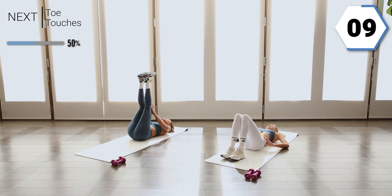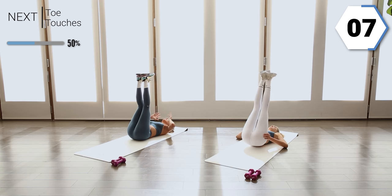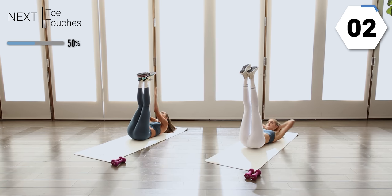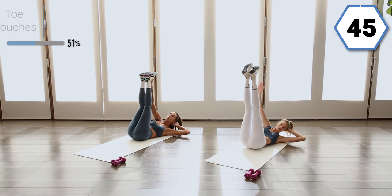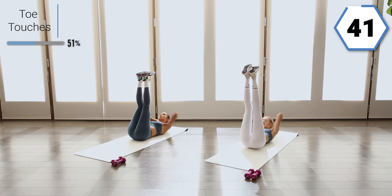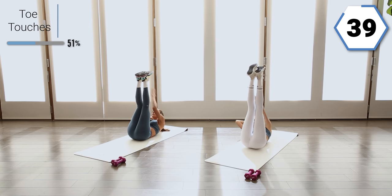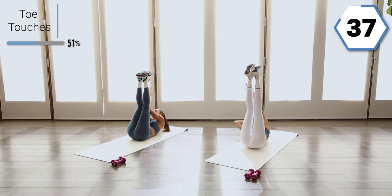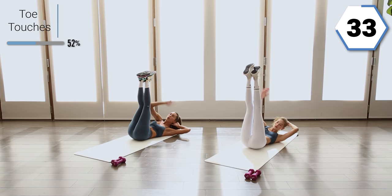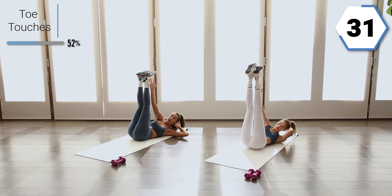We're going to keep those legs up. Option to have a weight or no weight. I want you guys to tap the outside of those toes, cross it the other way. Speed it up, let that heart rate get up. Reach, reach — have those shoulder blades be coming off the floor to reach to the opposite side.